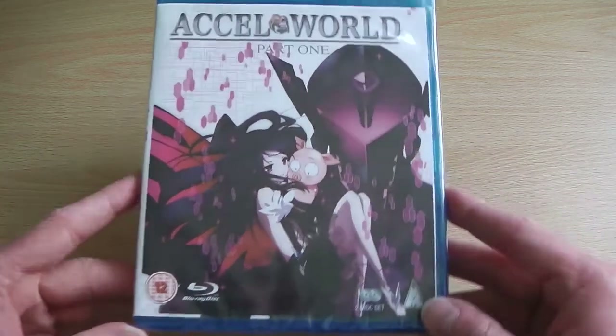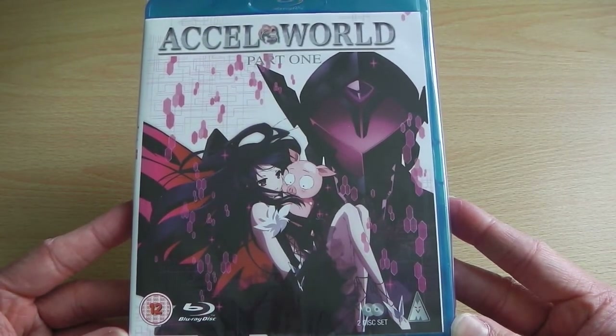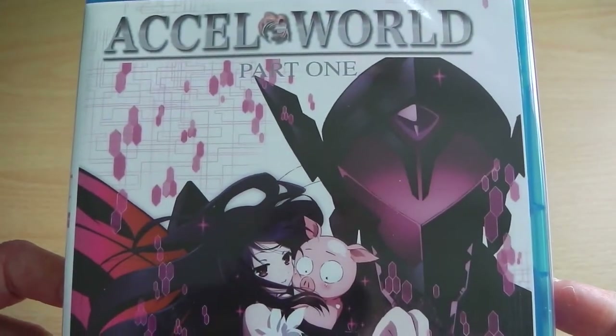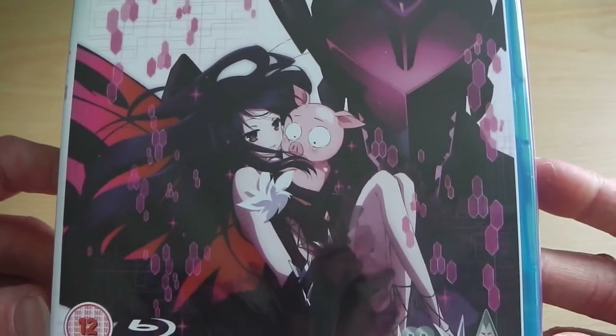So let's get started. To start off with, as you've just seen for the past 20 odd seconds, this is the front cover and as you can see it's got the English language XL World logo at the top with Part 1 underneath to make you fully aware that this is Part 1, as there will be two different versions.